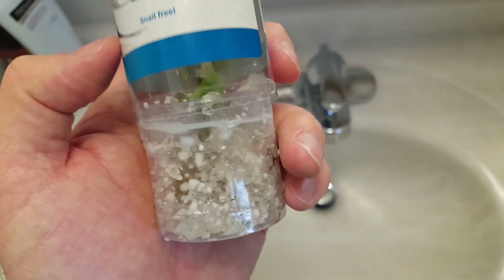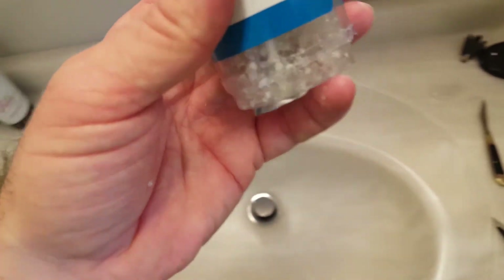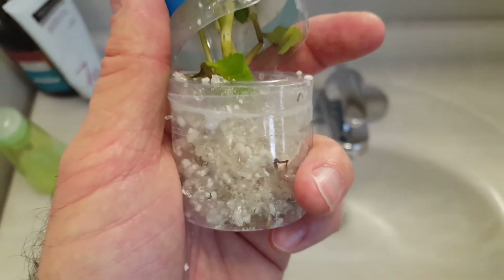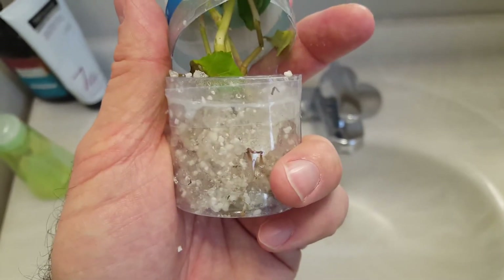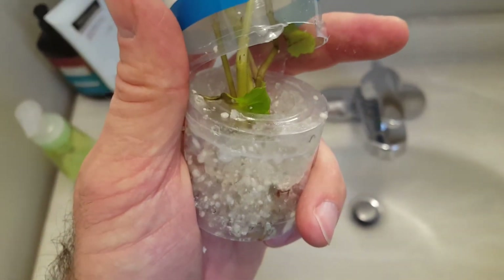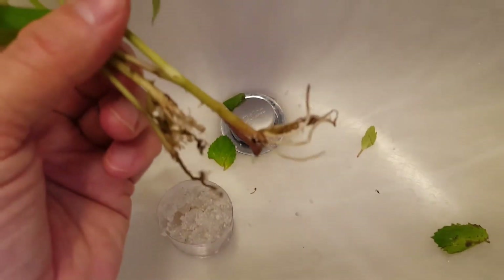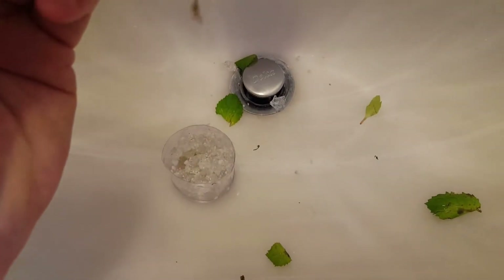I found it easier to just cut off the bottom of the plastic tube — then the plant slides right out into your hands. Then you cut that tape away, follow the directions, and the plant comes right out of the container. After that you want to wash all the hydrophilic gel off the roots. All the gel beads here can be rinsed off and the plant will be ready to plant.